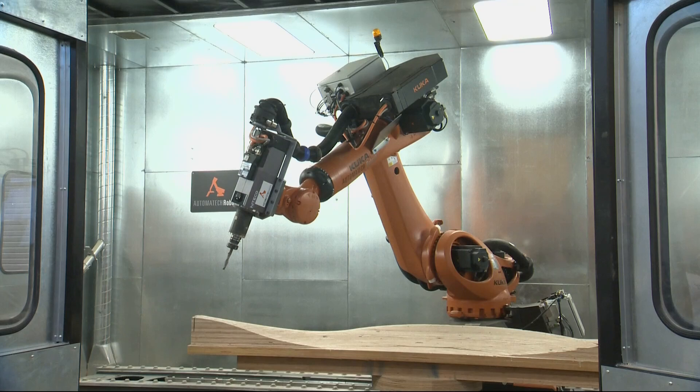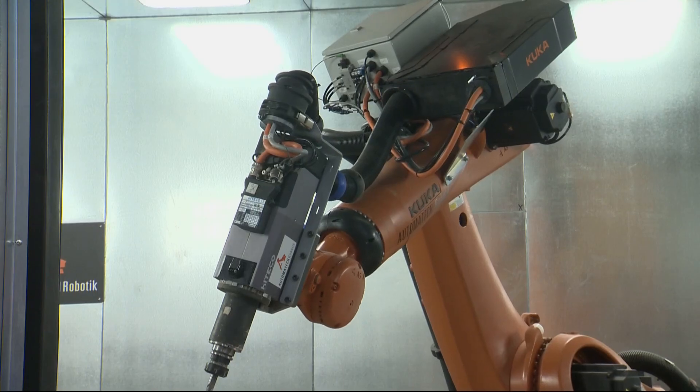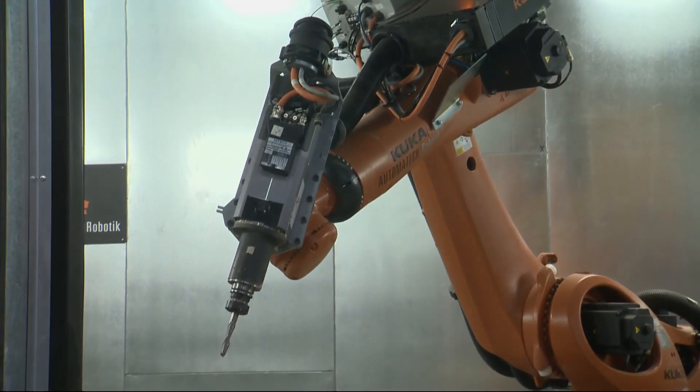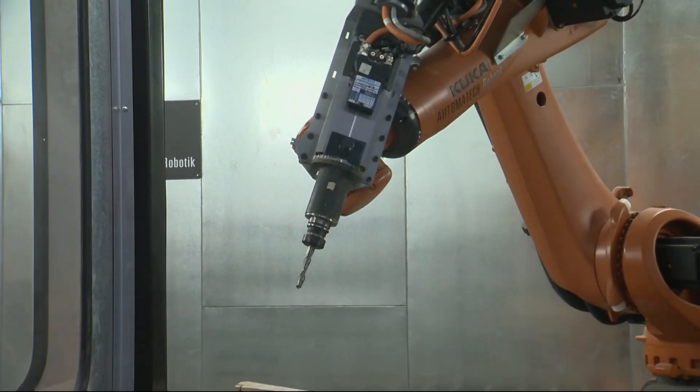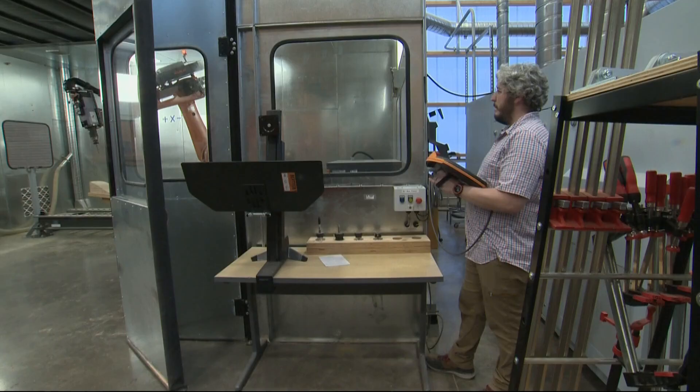There's also a robotic arm — the most futuristic looking machine in the lab. It's the one where everybody oohs and aahs, like you might see on an industrial assembly line.